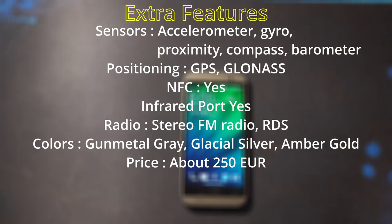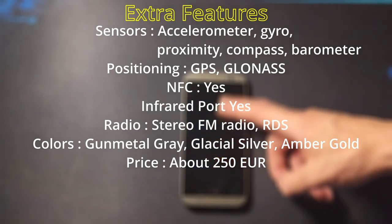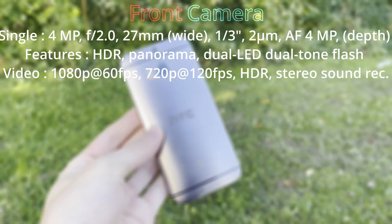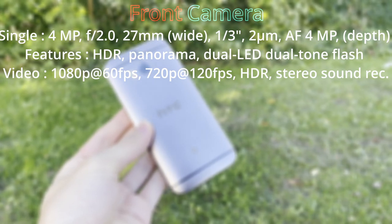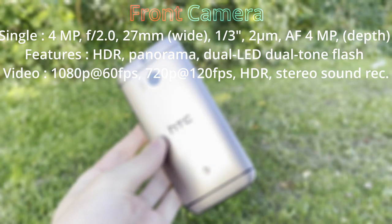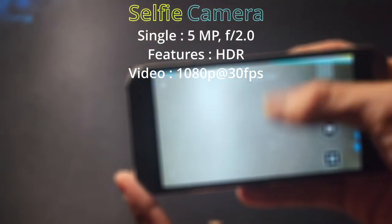Extra features include GPS, NFC, an infrared blaster, stereo FM radio with RDS, and sensors for accelerometer, gyro, proximity, compass, and barometer. The rear camera is a 4-megapixel, 27mm wide lens with a 4-megapixel depth sensor, featuring HDR, panorama, dual-tone LED flash, 1080p 60fps and 720p 120fps video, and stereo surround sound recording. The selfie camera is a 5-megapixel HDR unit capturing 1080p at 30fps.